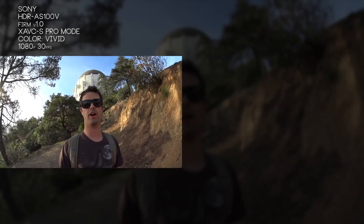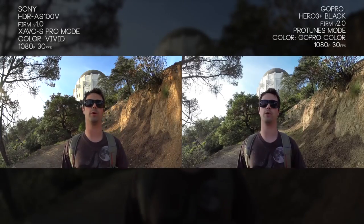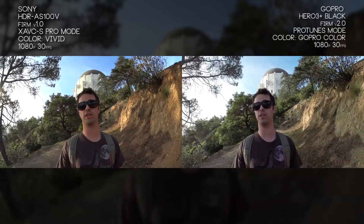What's up everyone, my name is Mark Hawkins. Today we're doing a side-by-side with Sony's new HDR AS100V against the GoPro Hero 3 Plus Black Edition with the new firmware 2.0.